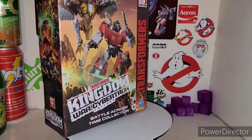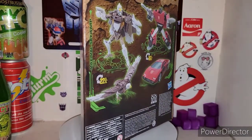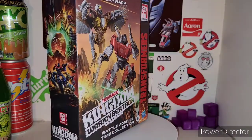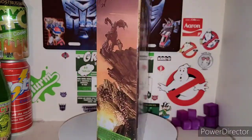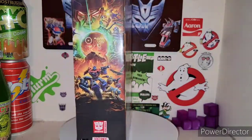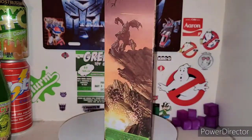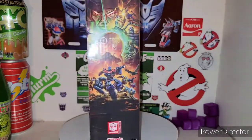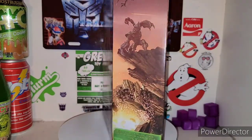Today we're finally taking a look at the new Transformers Kingdom Battle Across Time 2-pack of Sideswipe and Maximal Skywarp. This is actually an Amazon exclusive Battle Across Time collection — one of the box sets you get. The other one is the Mirage and Grimlock 2-pack. I figured I'd review this one first since it's a smaller one.